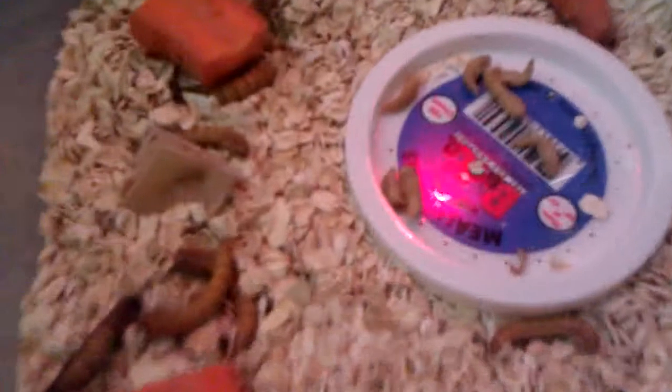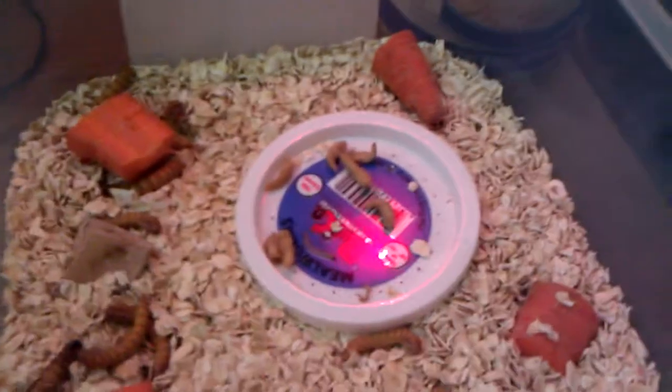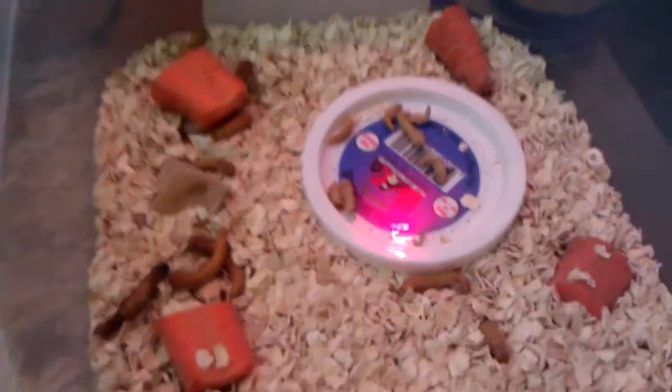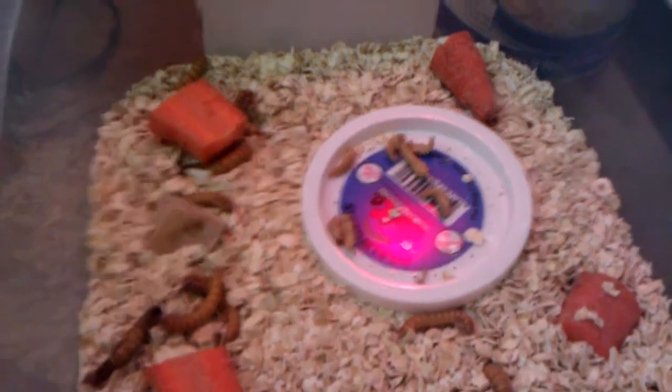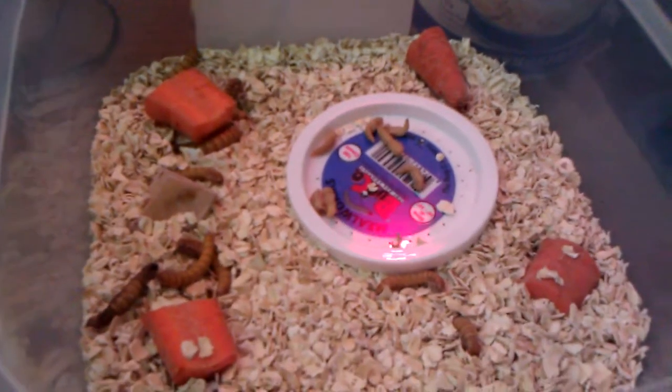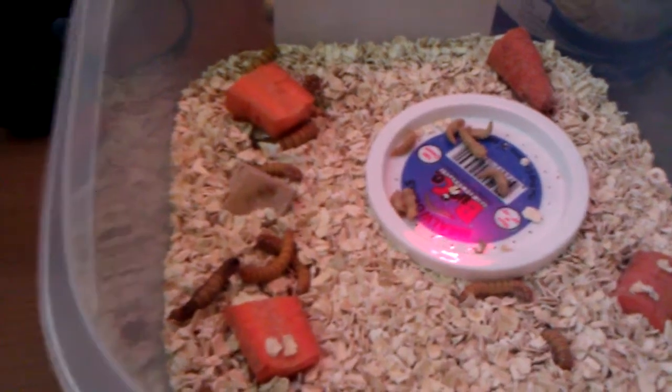You'll need to go in there and take out all the dead beetles and all the dead millworms — some of them do die. And that's it. Just repeat the whole deal: wash your Tupperware out, add a new layer of quick oats, toss your millworms back in there with fresh carrots, and let them do their thing.